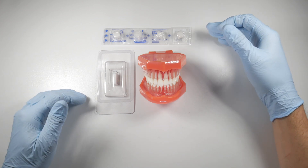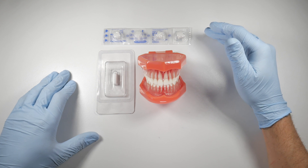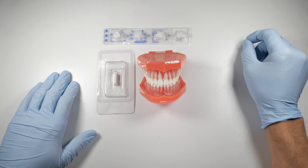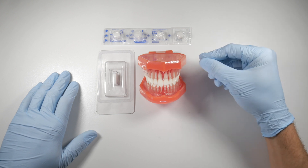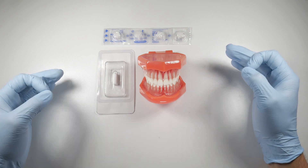If you prefer gel foam and have topical thrombin in your office, gel foam can be used in combination with topical thrombin. Dip it in the thrombin, squeeze it out to remove air bubbles, then resaturate it and place it within the socket. This will dramatically speed up the clotting process.